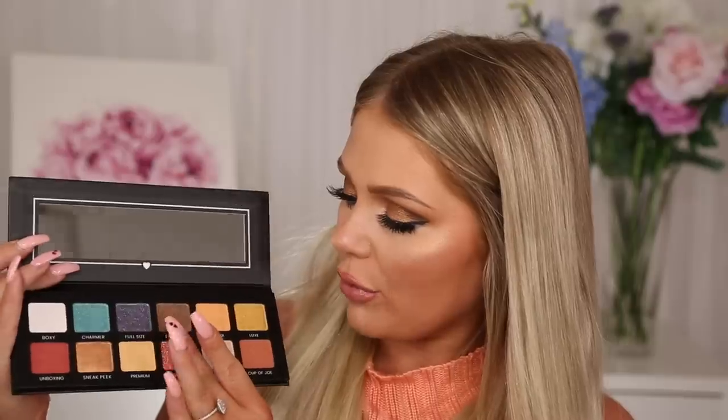Last but not least, we have the BoxyCharm palette. There is so much versatility in this palette — you have nice neutrals, but then you also have color, mattes, shimmers, and even a pressed glitter. It's super creamy. And then some beautiful regular shimmers and mattes as well, plus a big mirror. The value on the BoxyCharm palette is $39.